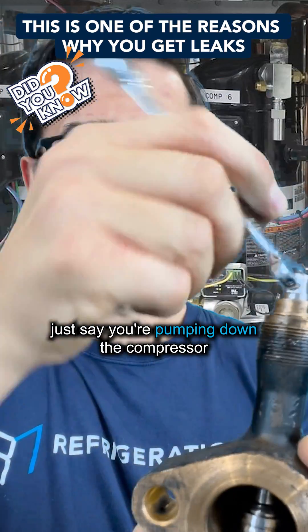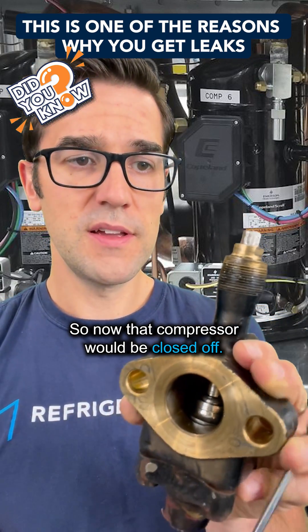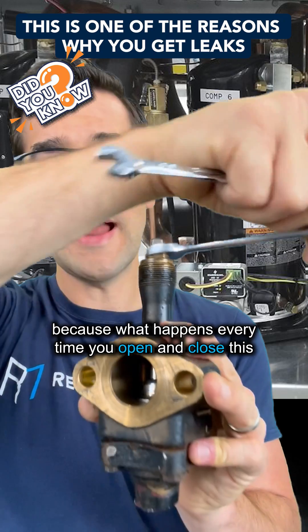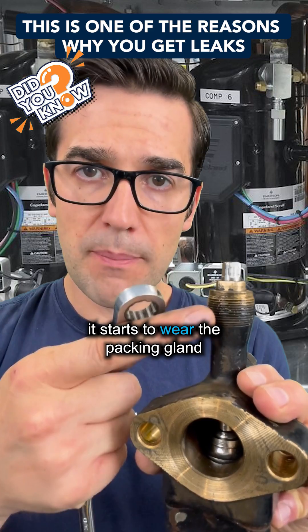Just say you're pumping down the compressor — we front seat it. So now that compressor would be closed off. What you want to do is tighten your packing, because every time you open and close this and you don't loosen and tighten the packing, it starts to wear the packing gland.